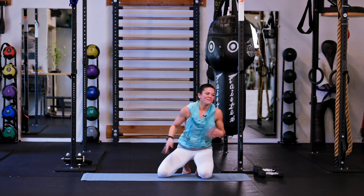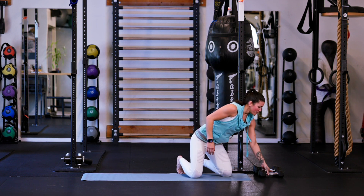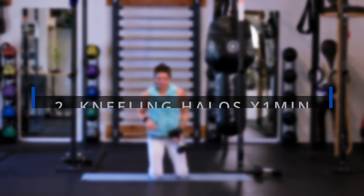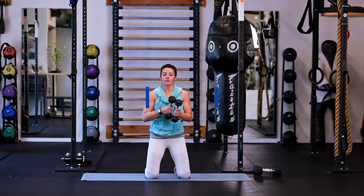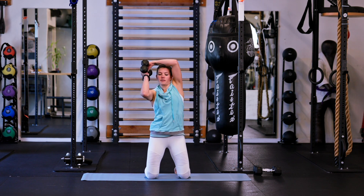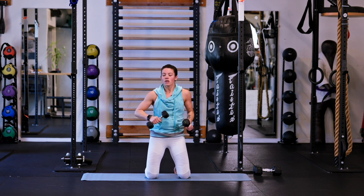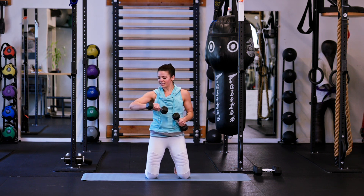Shake those wrists out. Let's stay right here. I'm going to grab my two five-pound weights. We're going to go for kneeling halos — halo rotations. We're going to take both of the weights and get a big wrap around the top of the head, going alternating directions for 60 seconds.